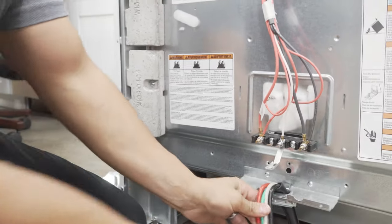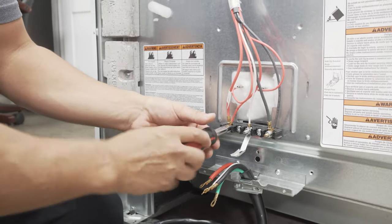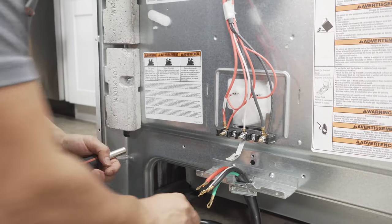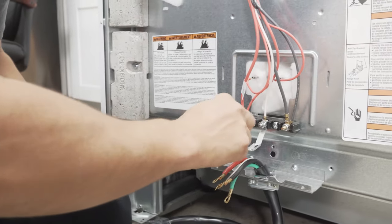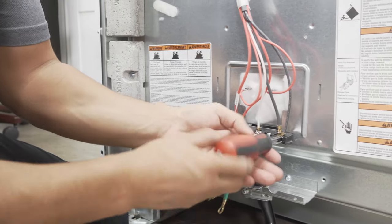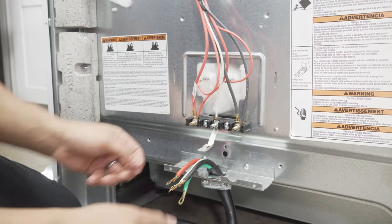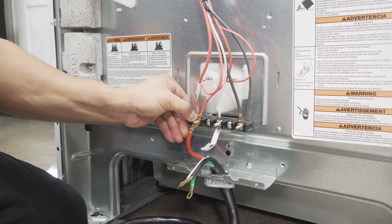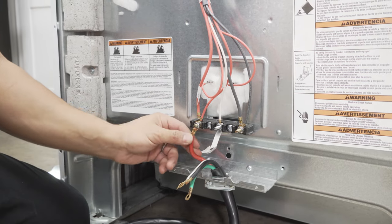Next thing I'm gonna do — right here where the red, white, and black wires are — there's a nut that's secured to the terminal. It's an extra one used primarily so that you can secure the wire. So I'm gonna go ahead and pop those off. This just slides in right over this side, and I'll go ahead and put this back on to secure this red wire.